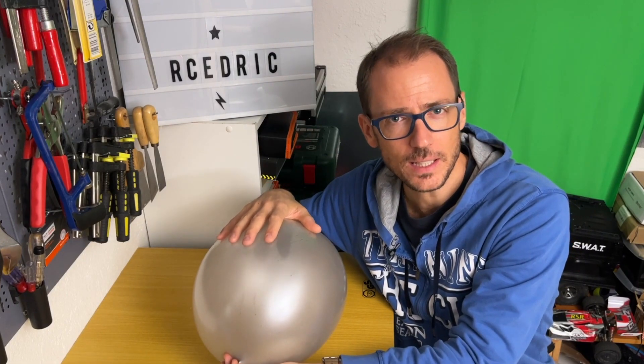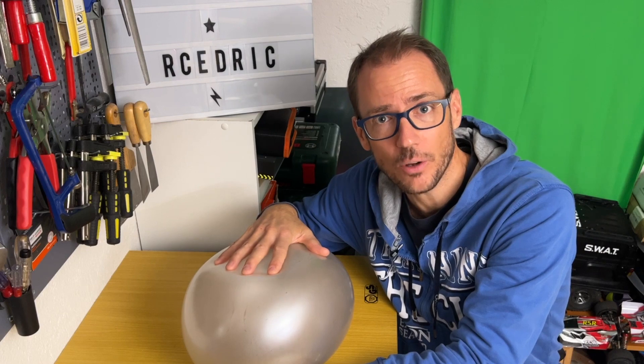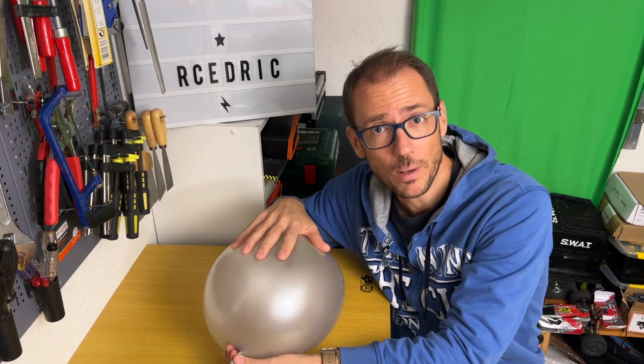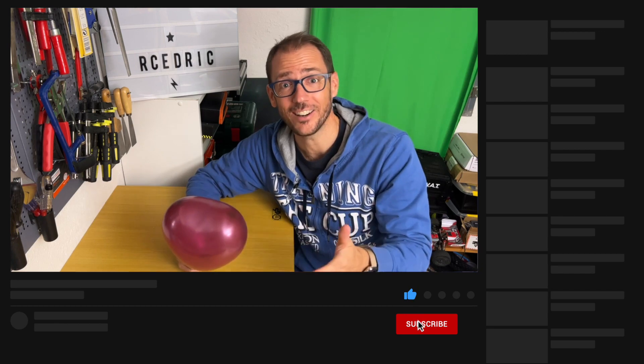To summarize: the capacity is in mAh and corresponds to the air reserve in your balloon. The number of cells is expressed in S or in volts, and it is the pressure of the air coming out of the balloon. The ability to deliver current is expressed in C and corresponds to the amount of air that can come out at once through the pipe. And very importantly, always remember that the strength of your ESC, motor, receiver, and battery system will always depend on its weakest part. I hope you liked this video and that it was useful to you. Please like, share, and leave a comment. Subscribe to the channel and activate the bell to stay informed. Until then, see you soon — ciao!